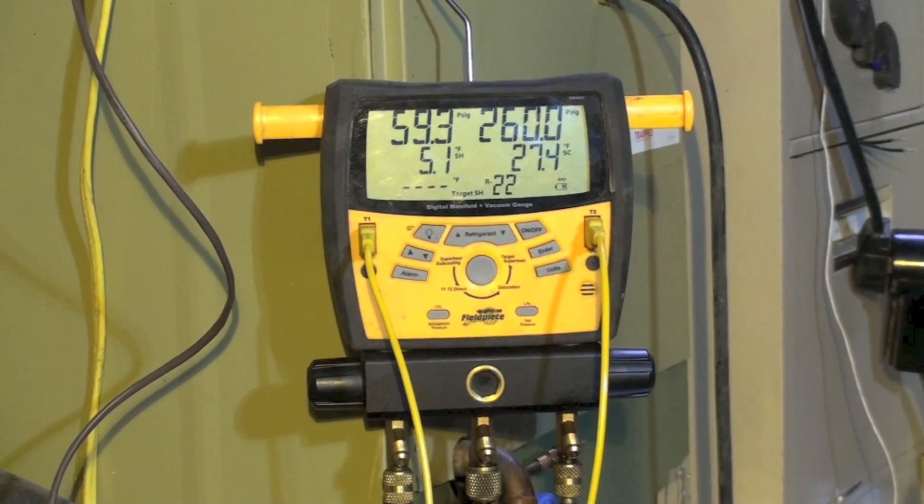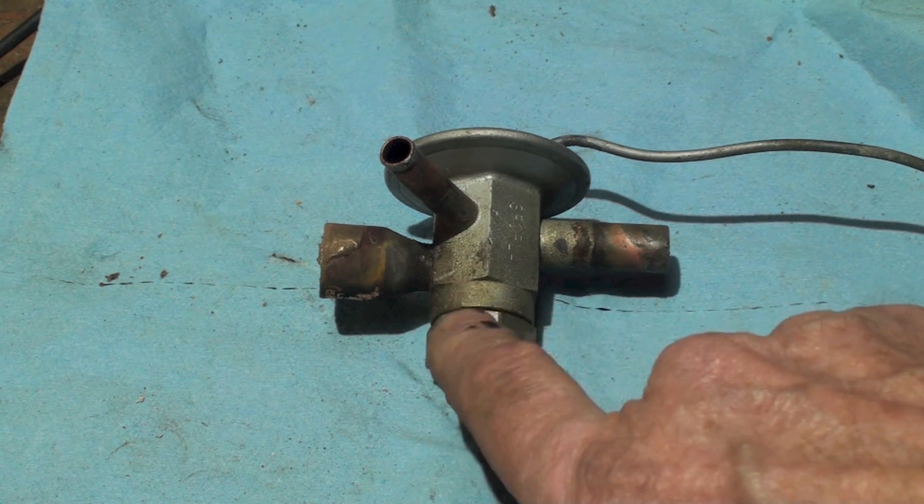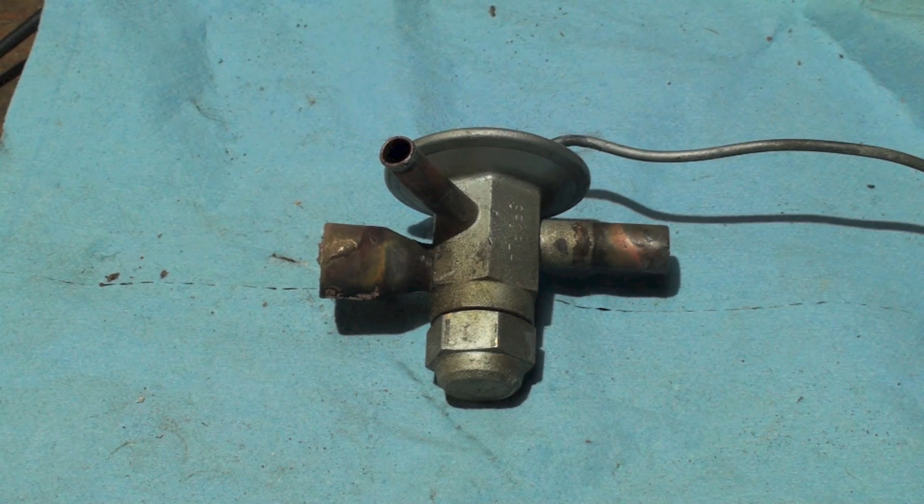Now we're going to take a look at the inside of the valve and see if there's anything we can find that's a problem inside. I've pulled out that TXV that was hunting, and I'm going to take it apart. This is a non-adjustable TXV, which is very common for OEM equipment — they really don't want you to adjust the TXV, so it's always set at a certain point and that's it.